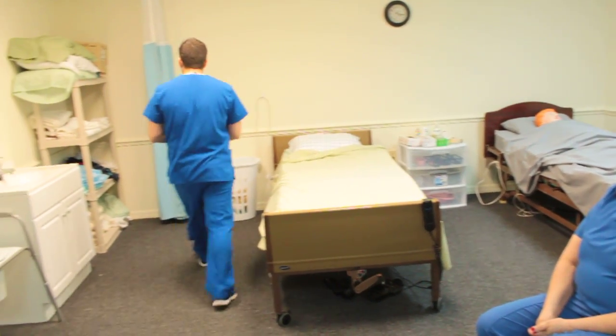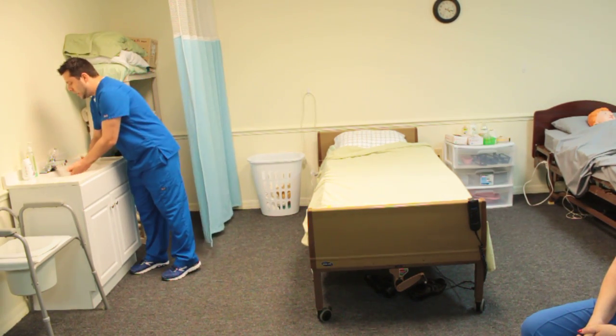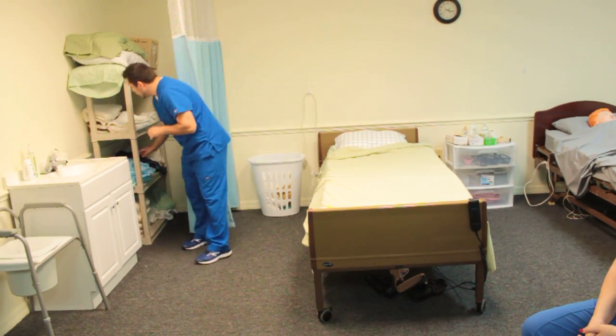You let the patient know what you're going to be doing. Then you're going to go ahead and close the curtain for the patient's privacy, and you're going to go ahead and perform your hand hygiene.